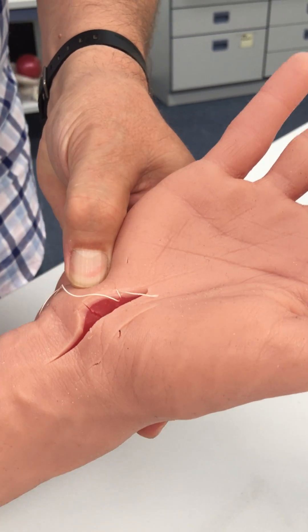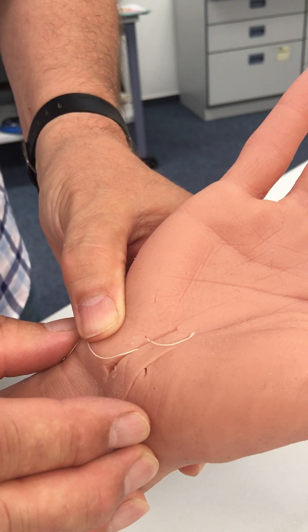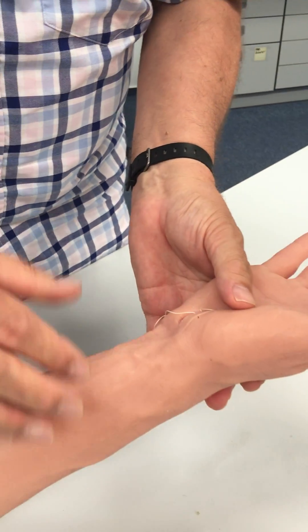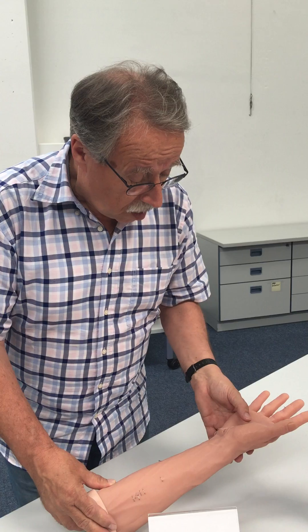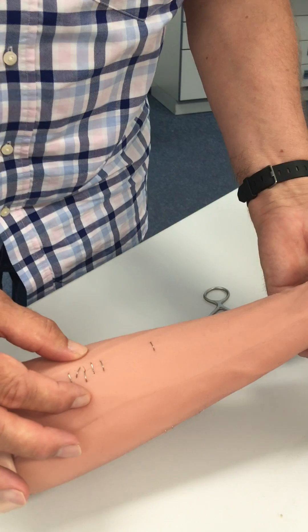So you can train first to suture the muscles and then to suture the skin. It can be classically sutured with a needle, or it can be done as well with medical staples.